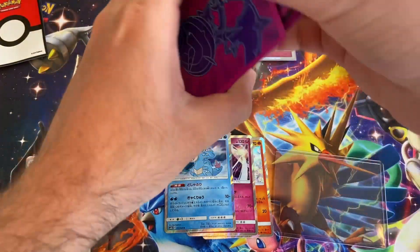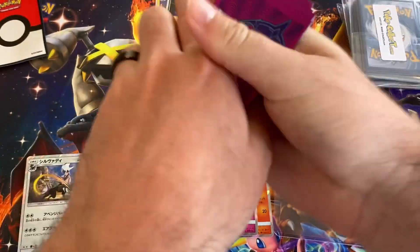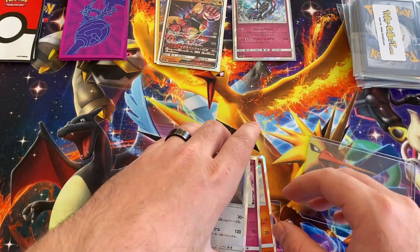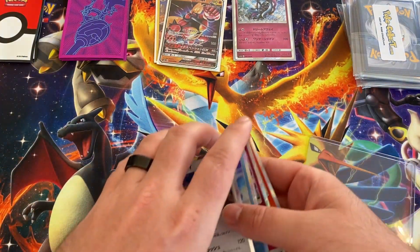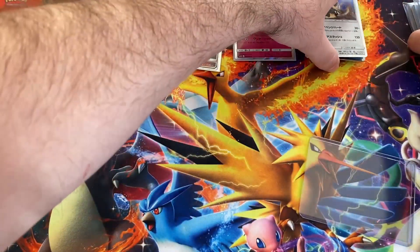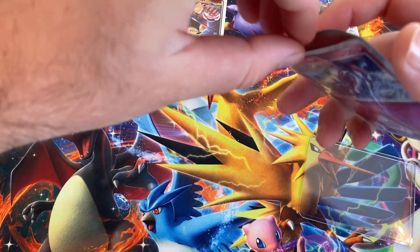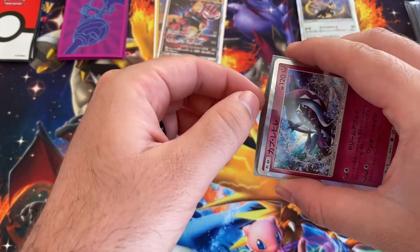I'll put these around. I think these are all... I'm not sure what I'll do with these ones. I think I'll keep those to the side. I don't know if I'll sleeve him because he looks like he's the same thing as those.